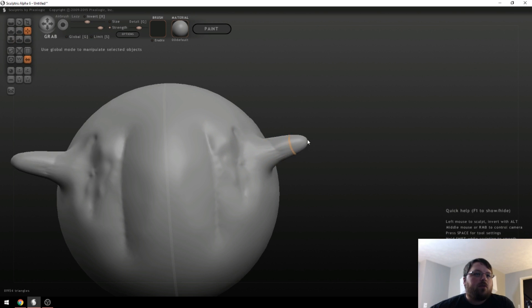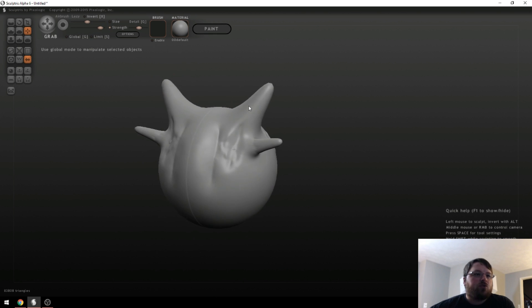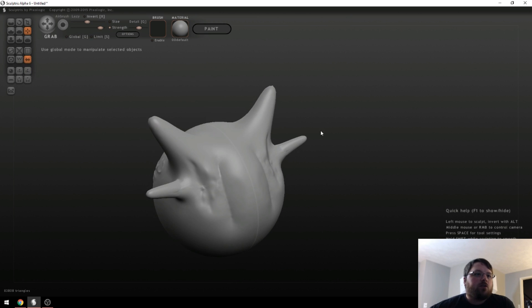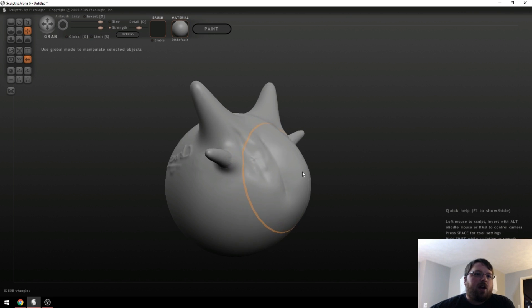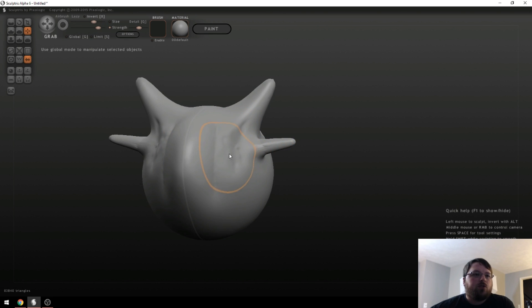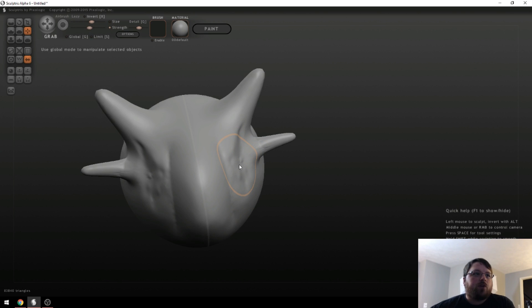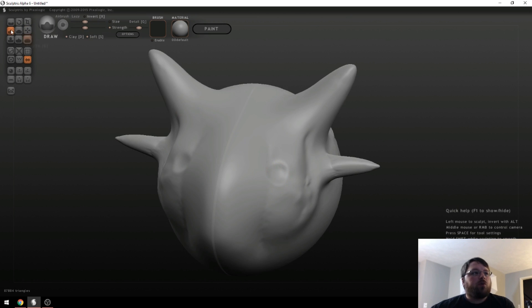Grab is another tool that is actually pretty handy to use. It's a great way of building out material really quickly, because instead of just drawing on a little bit like Draw does, you can actually grab whole chunks and pull them out. So if you wanted the front part to be out a bit more, you can just build on more material and keep doing this until you get the outcome you want. You can also use Shift+scroll wheel to change the brush size and Ctrl+scroll wheel to change the strength on the fly.